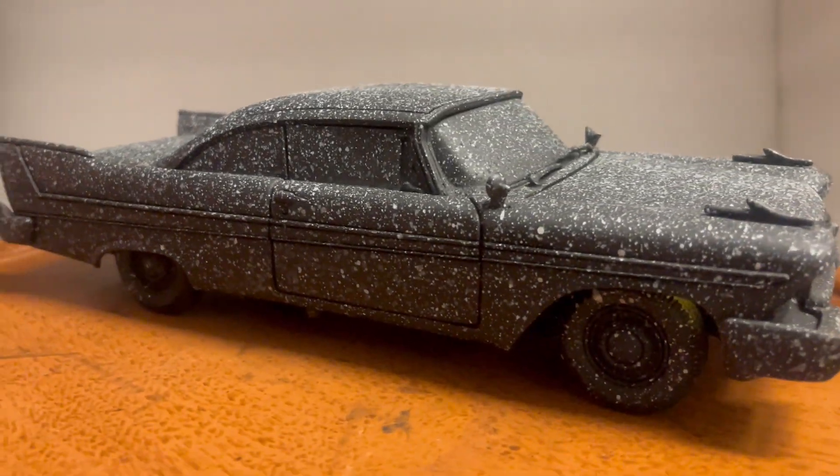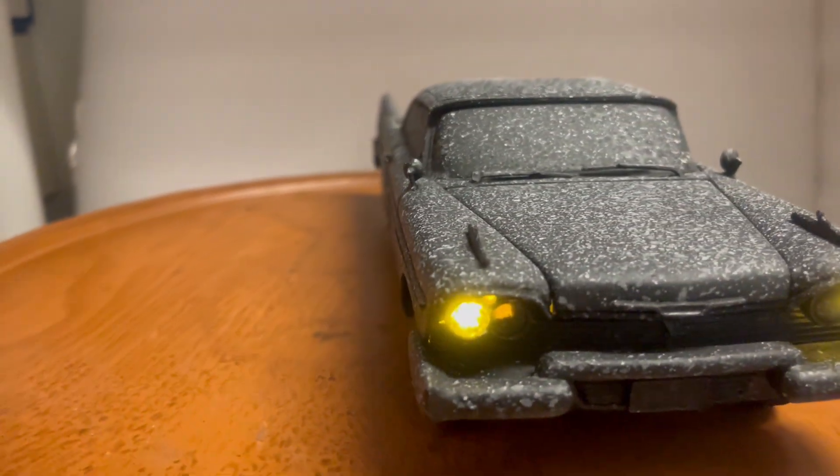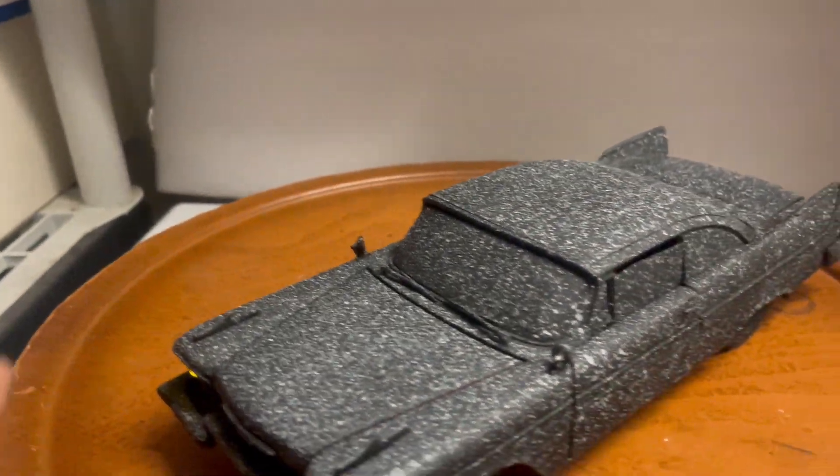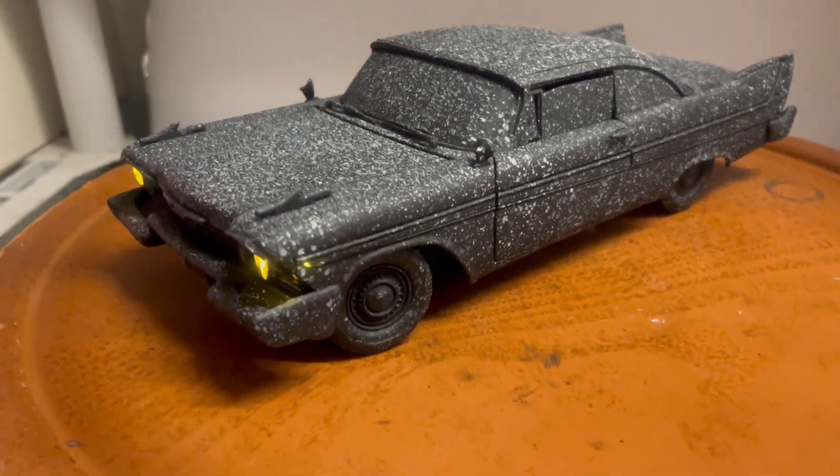This will be up on eBay shortly. My eBay name is 6877mercedes. Please ask all questions before you bid, and please subscribe to my YouTube channel. Thanks for watching!